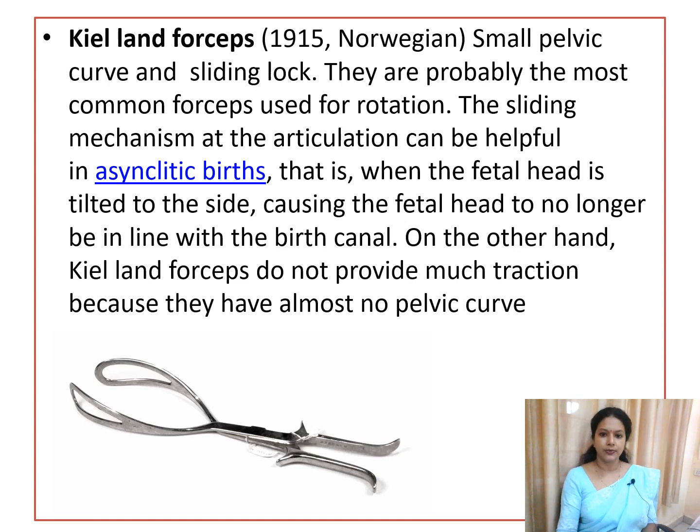The next type is Kielland's forceps, invented in 1915 by a Norwegian scientist. It has a small pelvic curve and uses a sliding lock. It is commonly used when the head is high, and primarily for achieving rotation of the fetal head when rotation has not occurred properly. It is not used for applying traction.